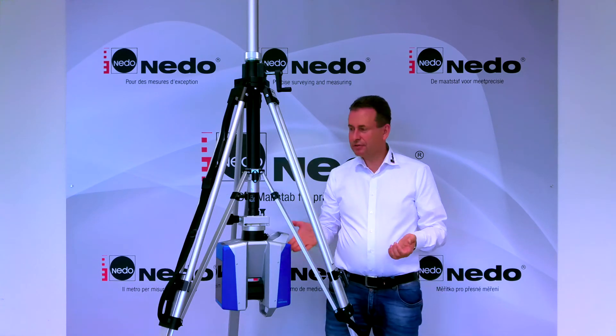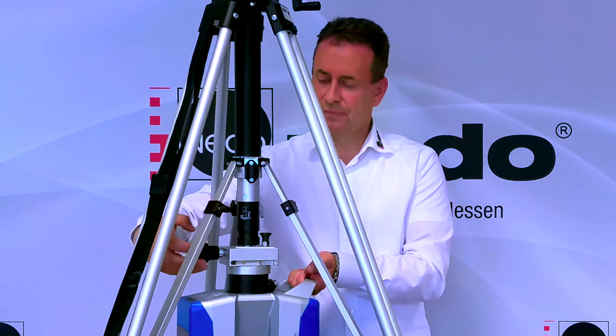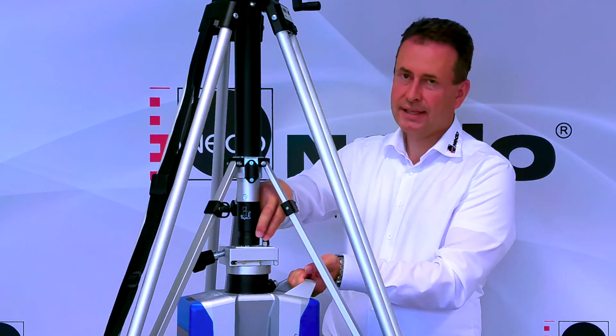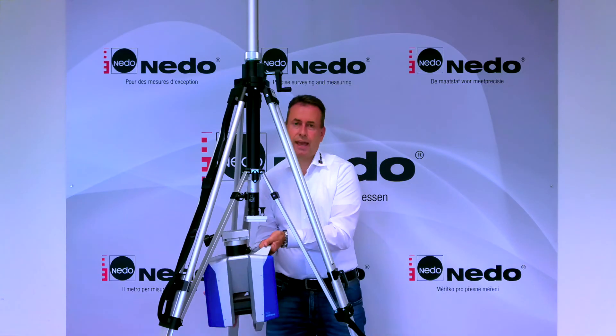To remove the scanner from the tripod, simply unscrew the retaining screw. Lift the quick release button and turn it to keep it in open position. And remove the scanner.